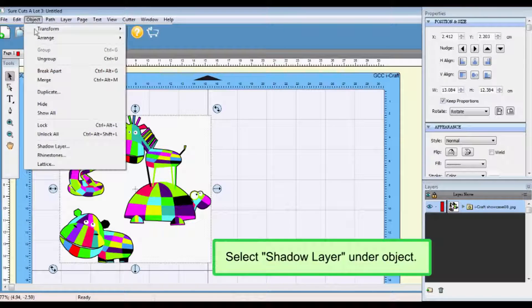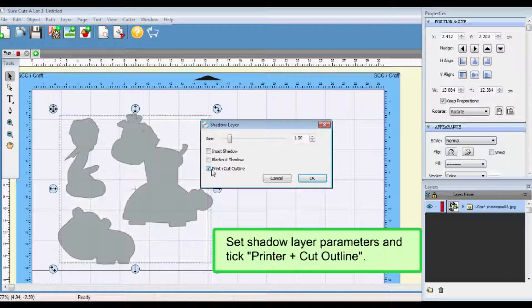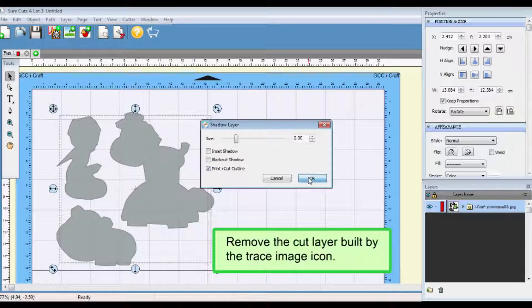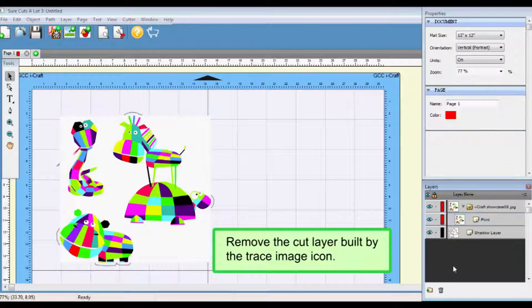Select Shadow Layer under Object. Set shadow layer parameters and tick Printer Plus Cut Outline. Remove the cut layer built by the trace image icon and move the shadow layer to the top.